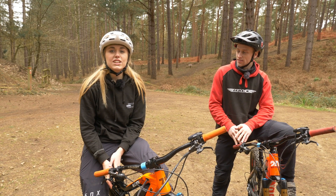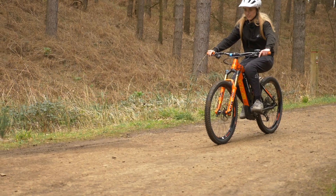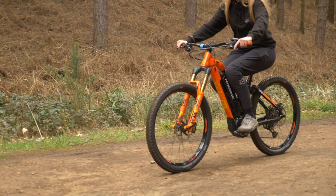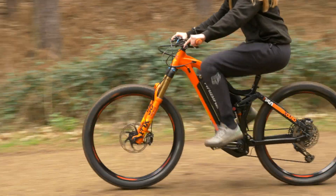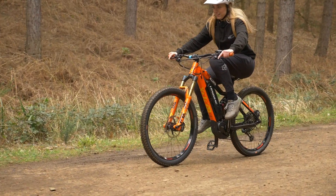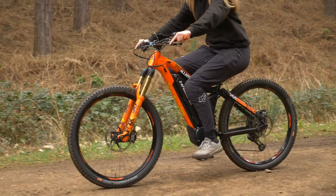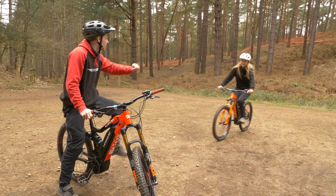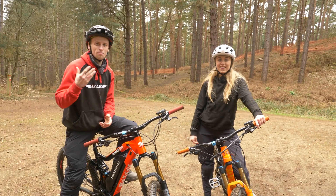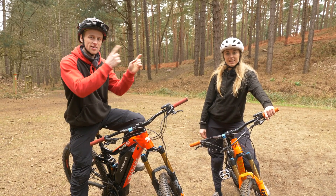The next trick we're going to do is the crank flip. You can start pretty basic, sat on the bike. Basically, all you do is go along — you need to know what foot you are forward, then bring the pedals back to 10 o'clock on the clock face. Push it, be ready to catch it, and then you've done the crank flip. That was awesome! If you'd like to step it up more, you can do either the endo crank flip or the wheelie crank flip.